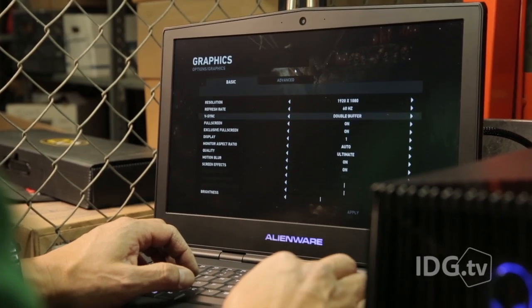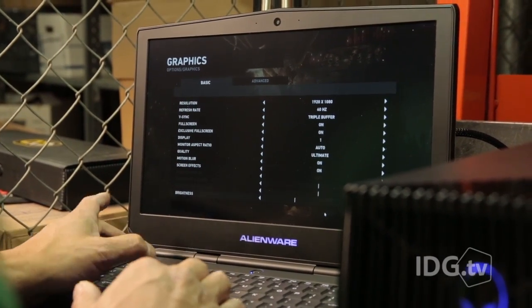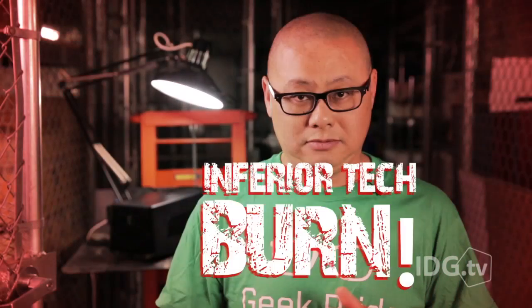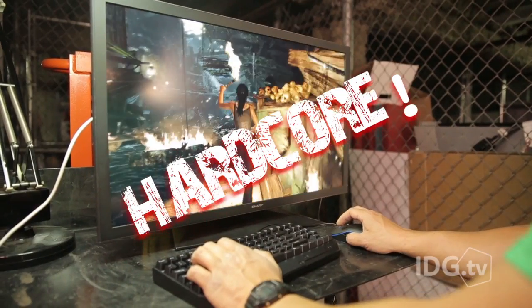Performance, as you'd expect, is hardcore. Tomb Raider set to ultimate and using a 4K panel with the internal graphics on the laptop: 18 frames a second. Unplayable. With the graphics amplifier plugged in and the same monitor, I can hit 46 frames a second using the Titan X. Hardcore!